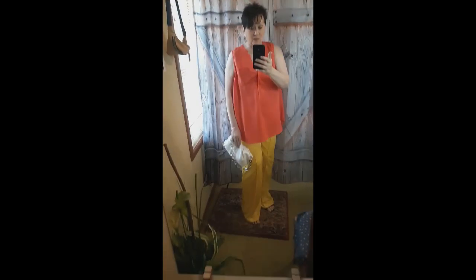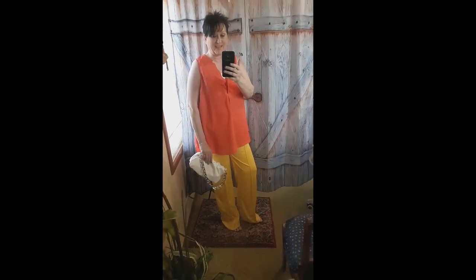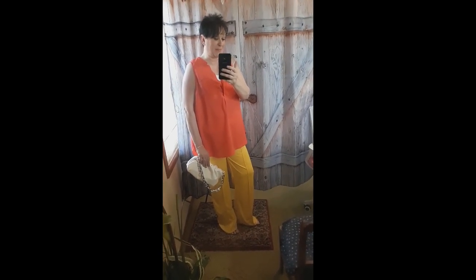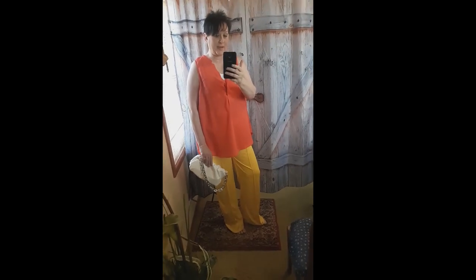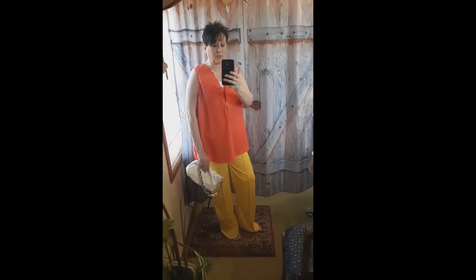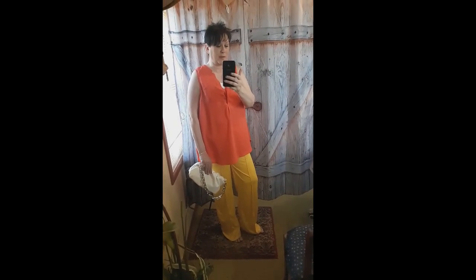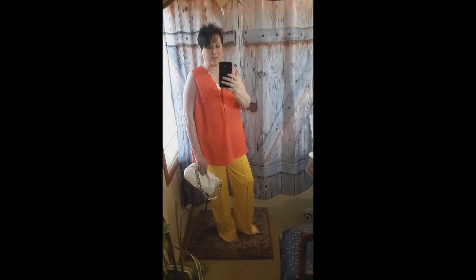To pop it with the white on my bralette, I could also style this outfit with a little white bag — that would be so cute! And I could buy some white shoes to match the bralette, the bag, and the shoes. That would be a really cute Easter outfit, wouldn't it? You all know my orange, my yellow — I love these colors!